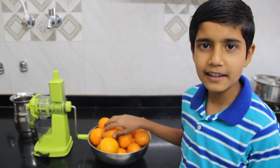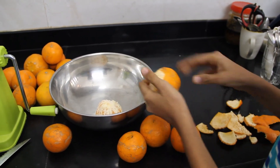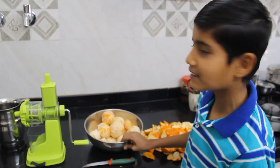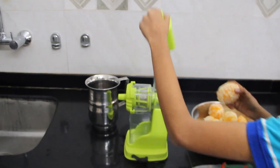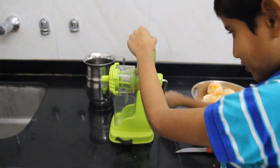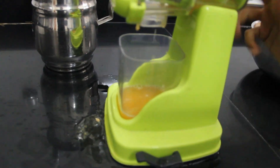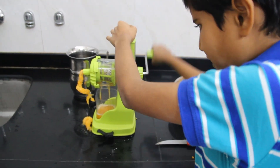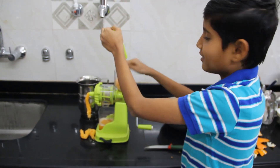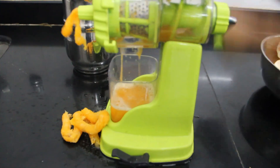Now I will cut the orange with my father and then we will remove the juice. When we cut the orange, we will remove the juice and then we will leave the juice.